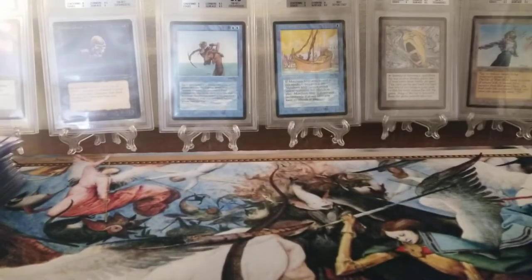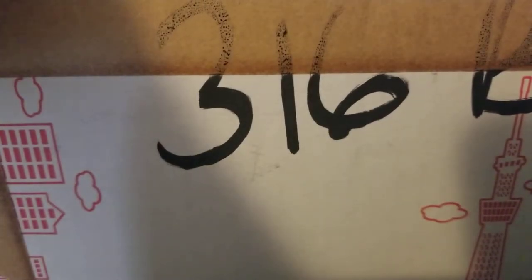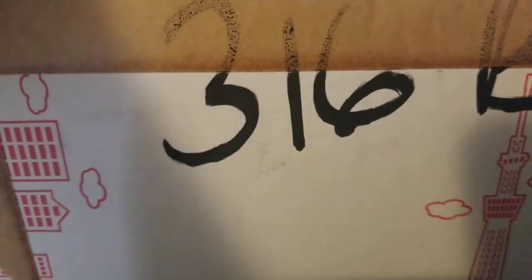Hey, how's it going everybody, it's Orchid MTG and today we have a box from Japan right here and we are gonna be opening it up. This box is still sealed on all sides, so we're gonna be cutting into it right now. This box looks good but I don't know how it opens.